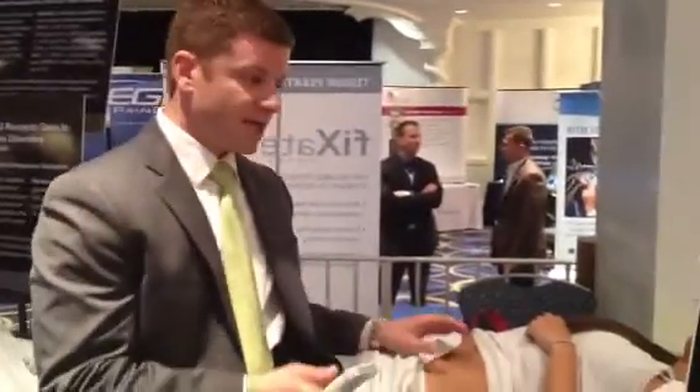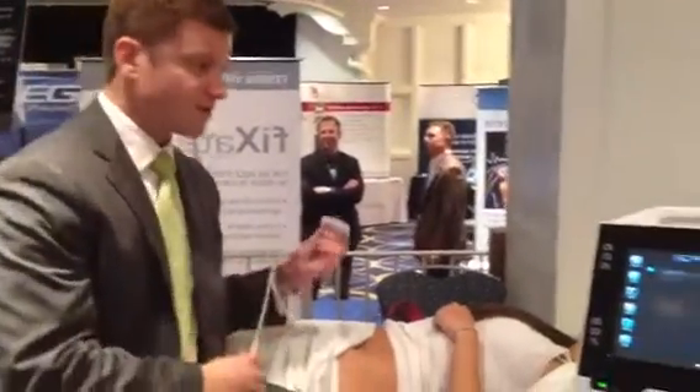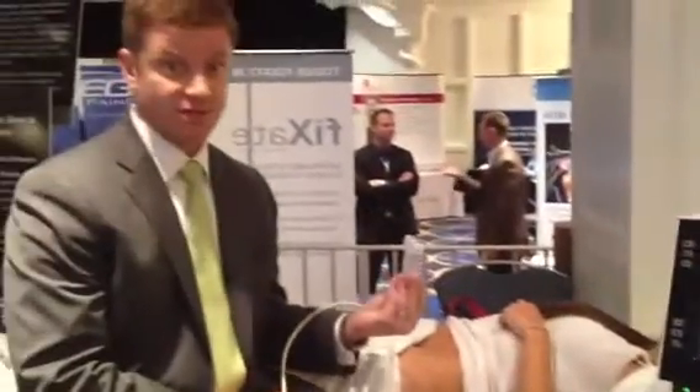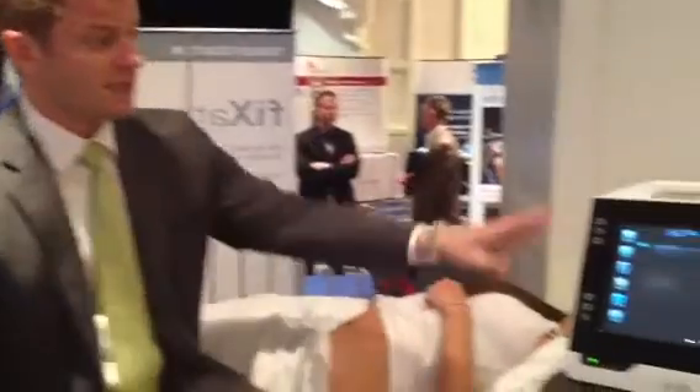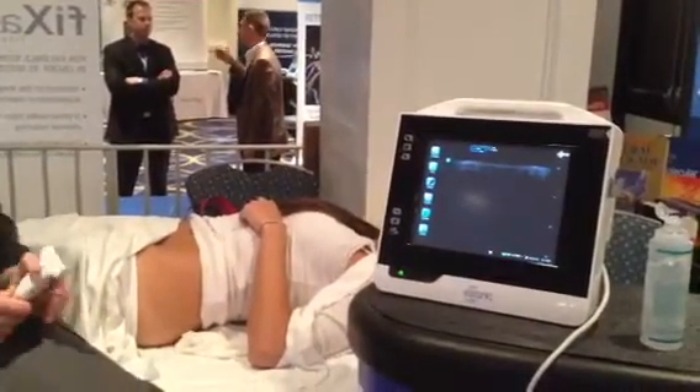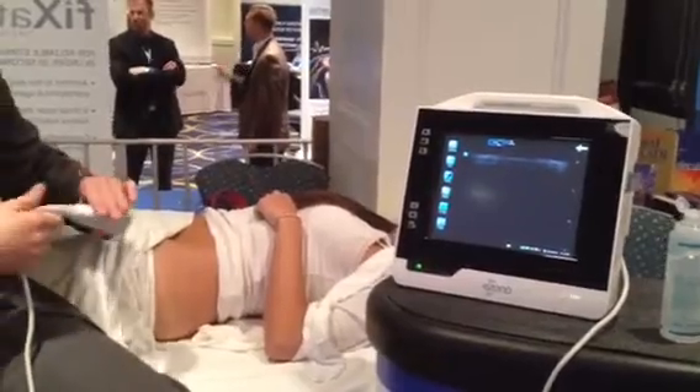The first thing I'm going to do is take the transducer. What I'm using right here is a linear transducer and I'm using the Mesonal 3000 MSK ultrasound system, as well as a model.